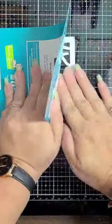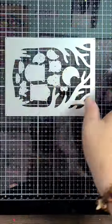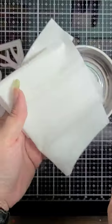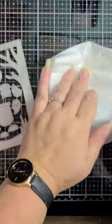Place your new die set face down on your table and carefully peel away the cardboard backing. This way you won't accidentally bend any of your new dies. Grab a magnetic bowl and spray a tissue with a little bit of water.